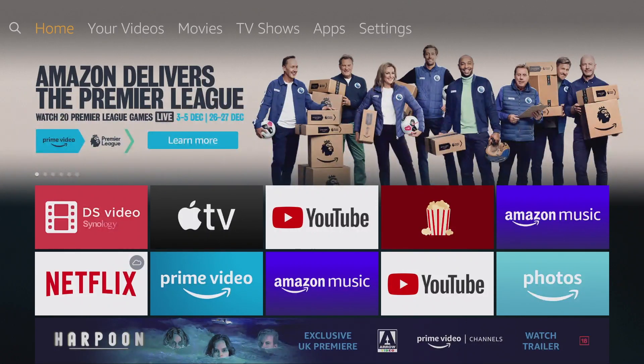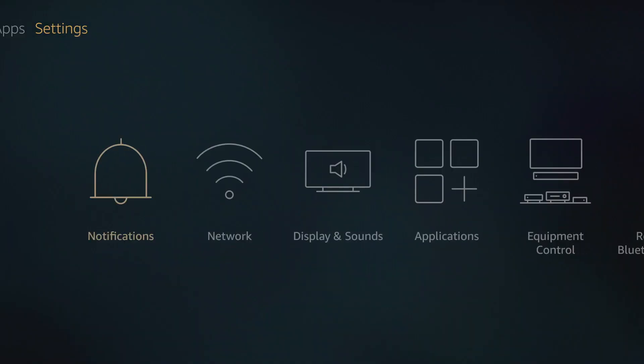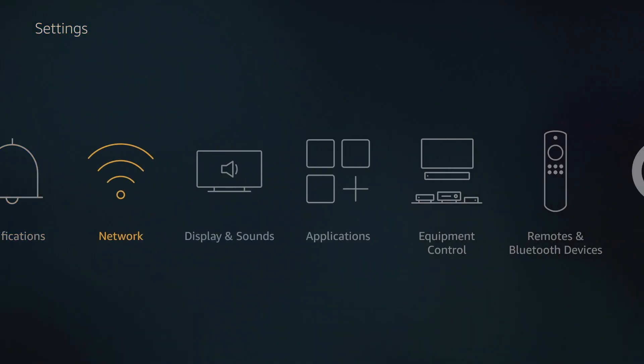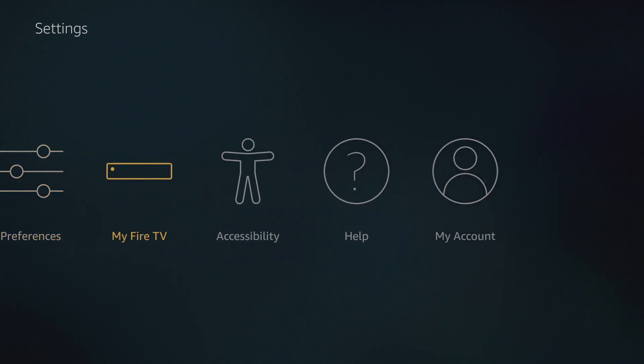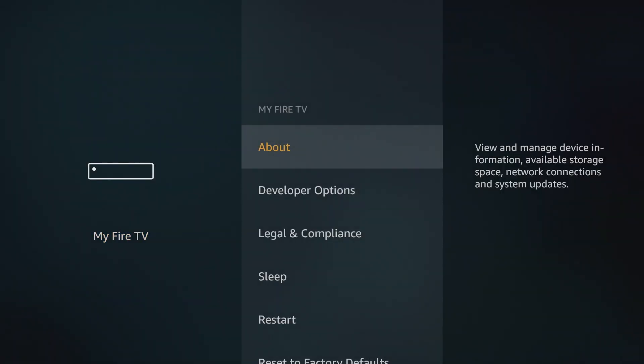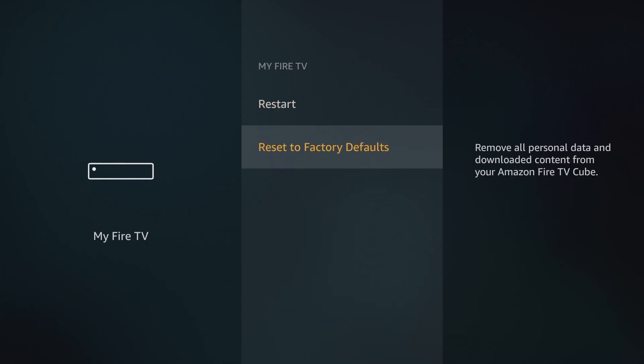Now from our home screen, we need to navigate to Settings. Within Settings, we need to locate and choose My Fire TV. In the My Fire TV menu, we will find an option called Reset to Factory Defaults.